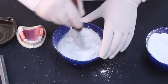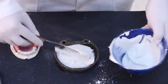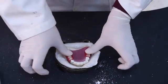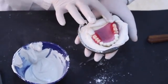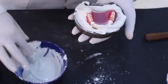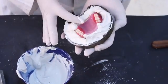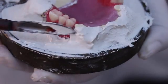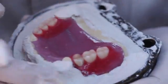A mix of type 2 dental stone is prepared and placed into the lower portion of the flask. The cast is then settled into the flask and depressed until the land area of the cast is even with or slightly below the rim of the flask. The investing stone should be even with the land area of the cast. When the stone begins to harden, it is trimmed and smoothed with a plaster knife under running tap water. Care must be taken to ensure that the surface of the investing stone does not exhibit any mechanical undercuts. Note that the abutment teeth should be totally covered with dental plaster and the wrought wire clasps should be embedded inside the dental stone.